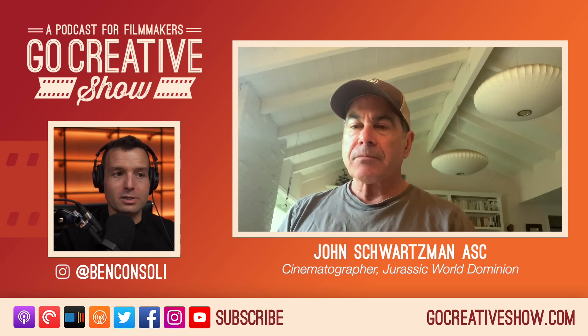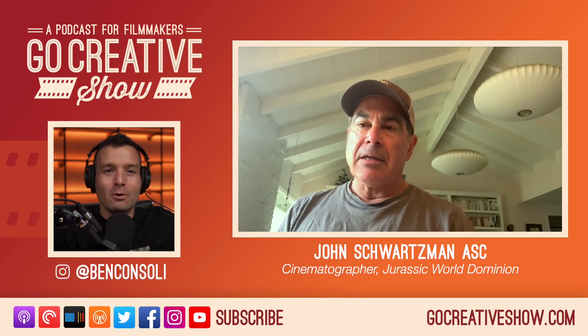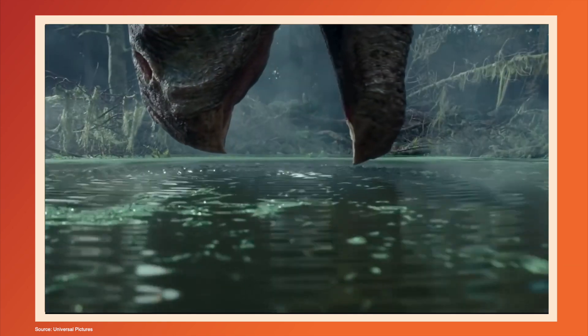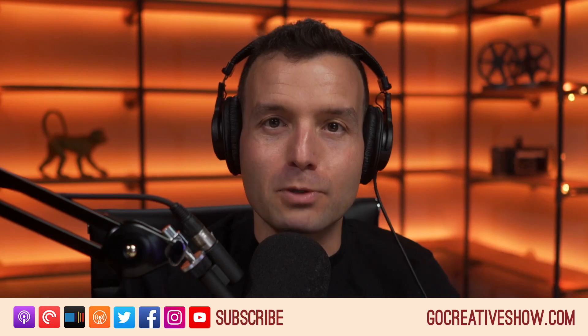The first shot I want to talk about is where Claire is just under the surface of the water, where the dinosaur is coming right up to the surface. It's in the trailer, everybody loves it, it's really beautifully shot. I'd love to hear how you achieved that.